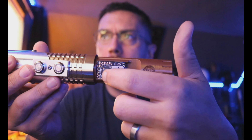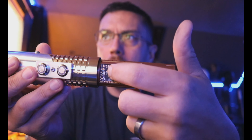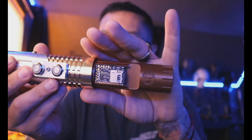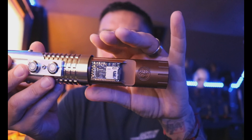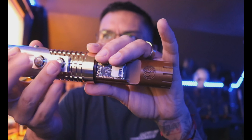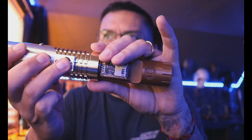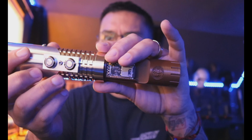Hey, good morning James. Quick demo video for you for your Starwalker hilt from Etsy. I got this done last night but I didn't have it in me to make a demo last night, so just finishing it up this morning and then hopefully I can get this out in the mail to you today.